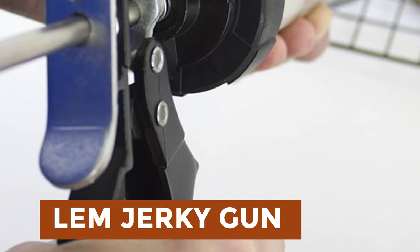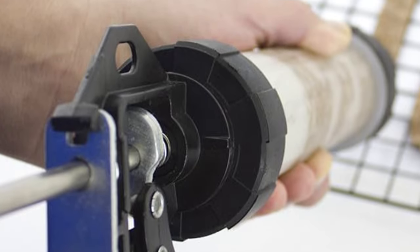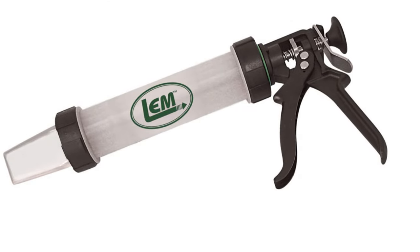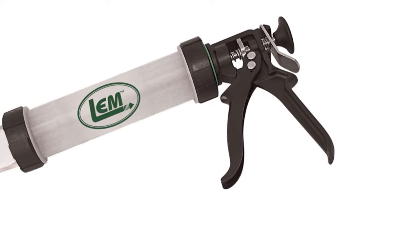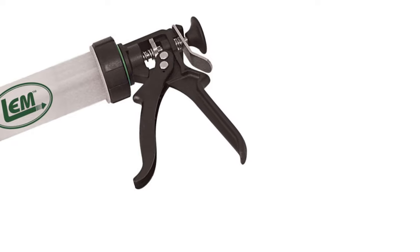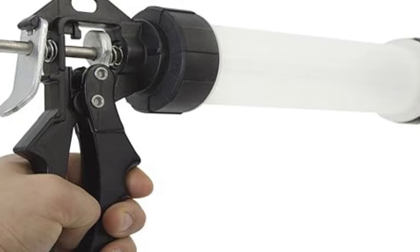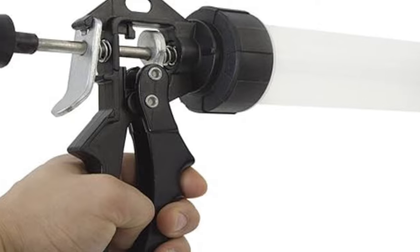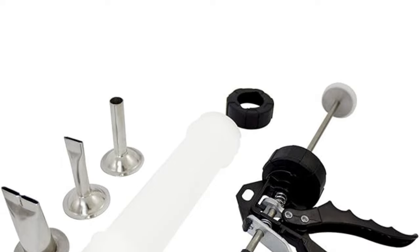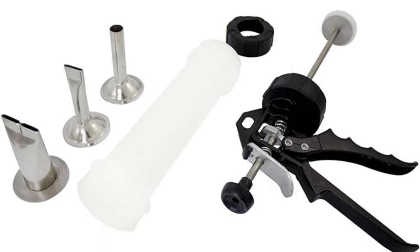LEM Jerky Gun. Experience the superior performance of the LEM product's Jerky Gun, designed to last for years. Its heavy-duty drive system effortlessly handles ground meat, allowing you to create delicious jerky or snack sticks with ease. The barrel boasts a larger capacity than competitors, accommodating up to three-quarters pounds of meat. Enjoy the convenience of two nozzles, a half-inch round nozzle and a 1-3/16-inch by 3/16-inch flat nozzle, offering versatility in jerky shapes. Additionally, the Jerky Gun comes with a package of Backwoods Jerky Seasoning, enough to flavor five pounds of meat. Complete with instructions, this gun ensures hassle-free jerky-making for all.